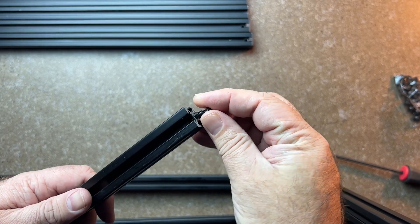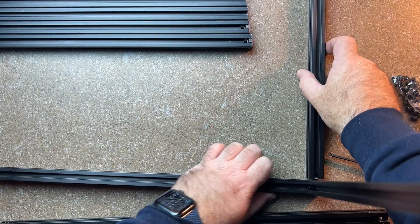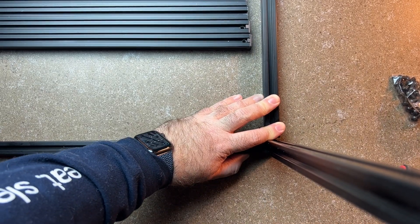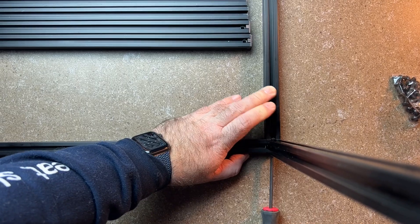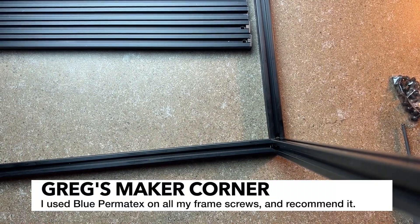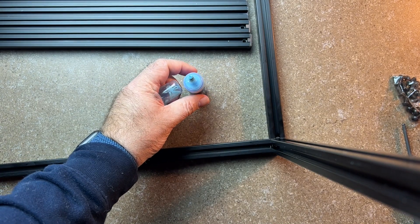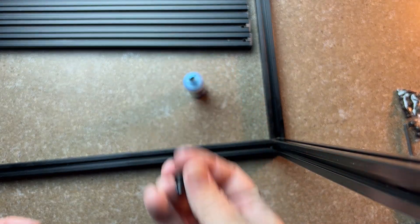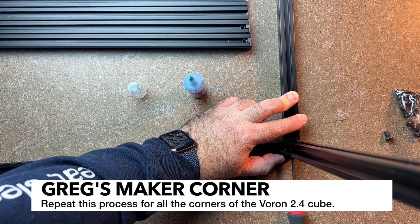I'm going to go ahead and thread the next one — this is the A extrusion. I'm going to tighten it up through the blind hole, just snug it nice and tight. It's up to you if you want to use Loctite — it certainly doesn't hurt, I usually like to use it. A Loctite like this blue Permatec is great, and it's nice because it's a gel. You can just get a little bit on the end of the screw, and that's usually about enough.